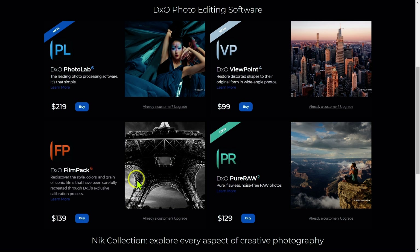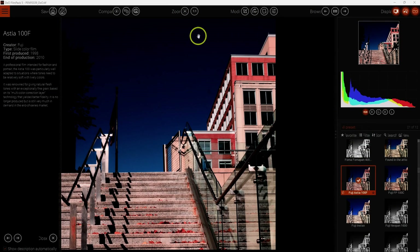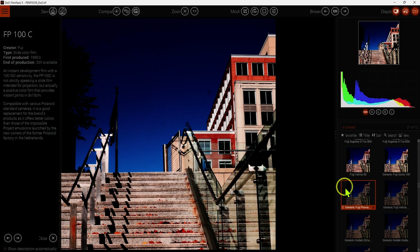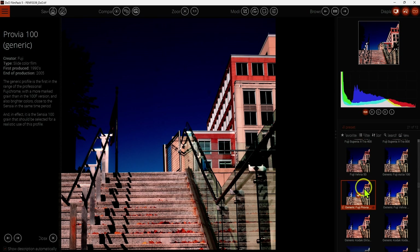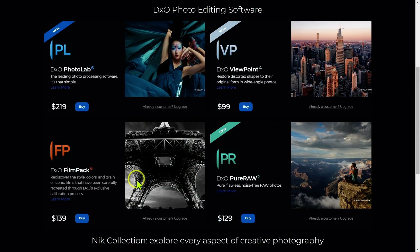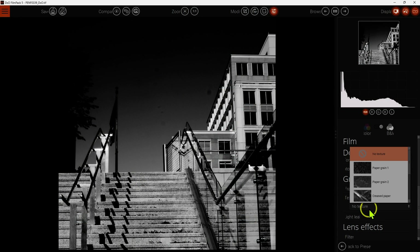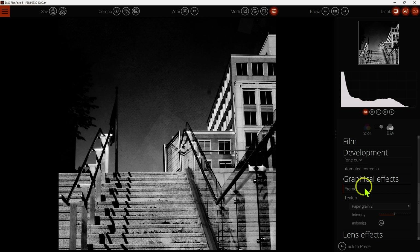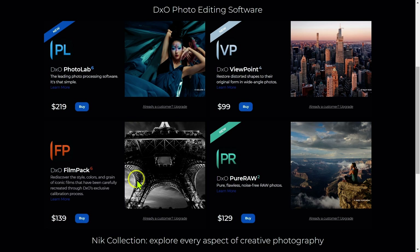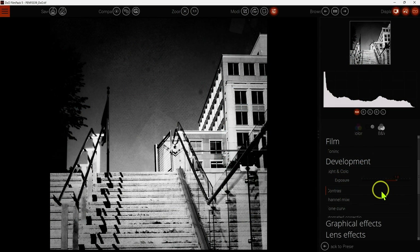Next up we have DxO Film Pack, which basically emulates different types of films — Kodak, Fujifilm, Ilford HP5, black and whites, colors, and slides. This is very specialized software for that sort of thing. You can add grain, light leaks, and different types of frames — lots of really nice features to make your images look like they were taken with a vintage film camera. It also has some rudimentary editing tools for brightness, contrast, and color, but generally you're just emulating different film stocks.